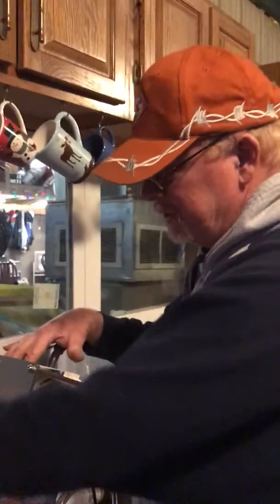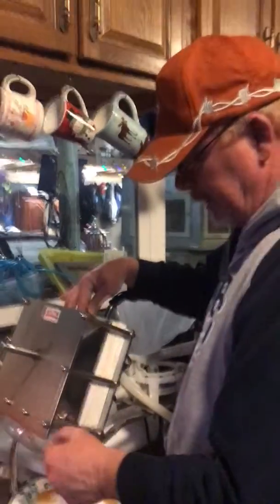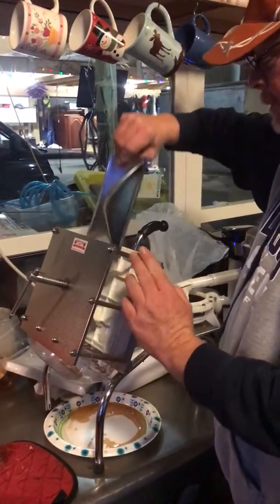Hey everybody, it's Alan at the Sugar Shack. I want to show you what the filter press looks like after you've run a bunch of syrup through it. We're to the point that it's plugged up, so we have to change the filter paper set.